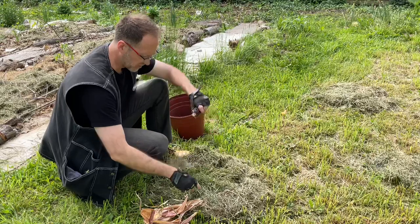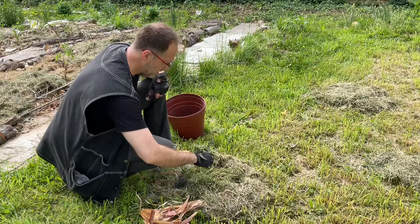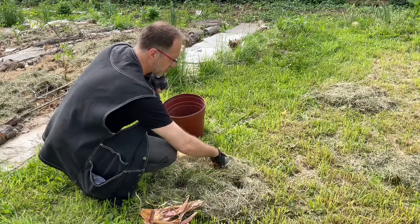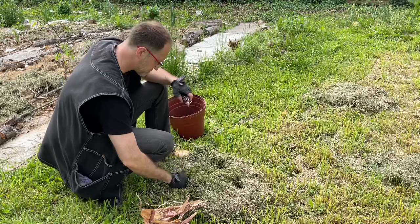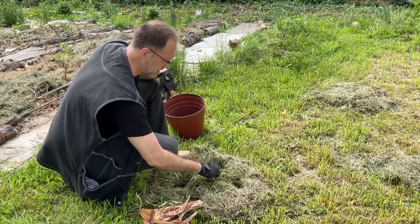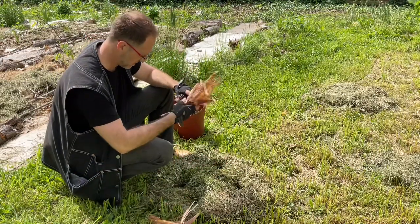I kind of overdid it a little on some of these holes, and that's fine. I'm going to push them down a little bit and try to get some good soil-seed contact as best I can. The seeds really need that soil-seed contact to germinate. I probably put too many in here — that might cause a problem later — but it is what it is.